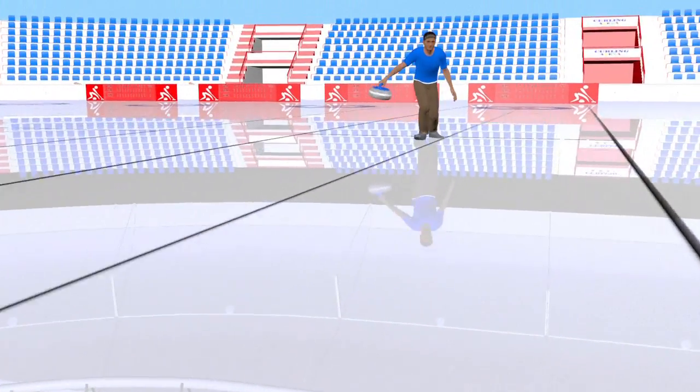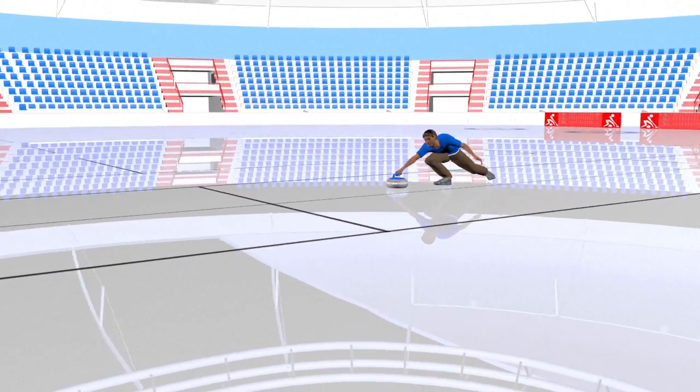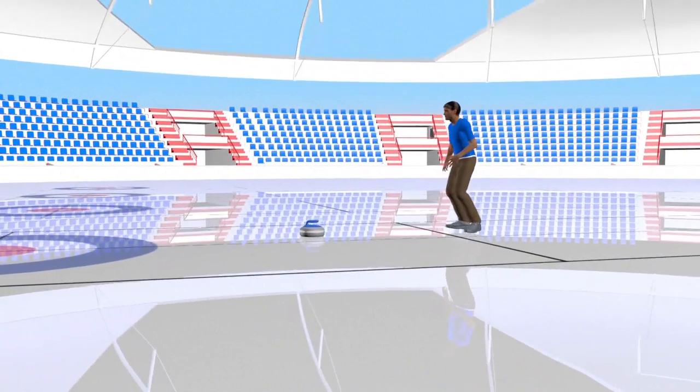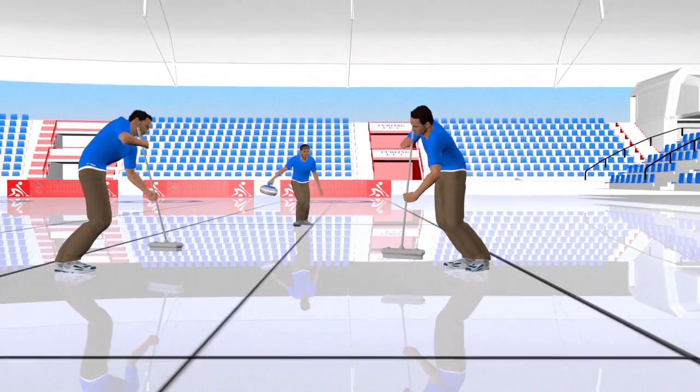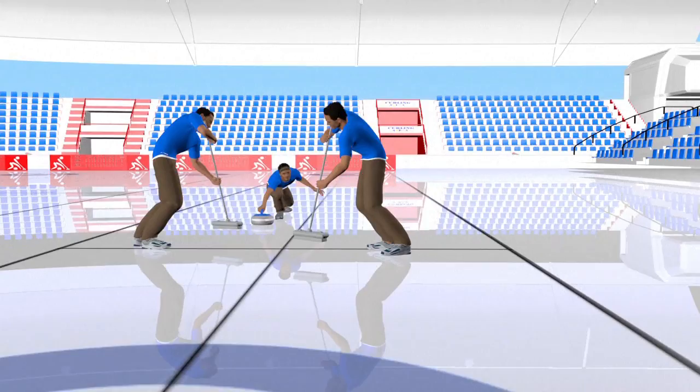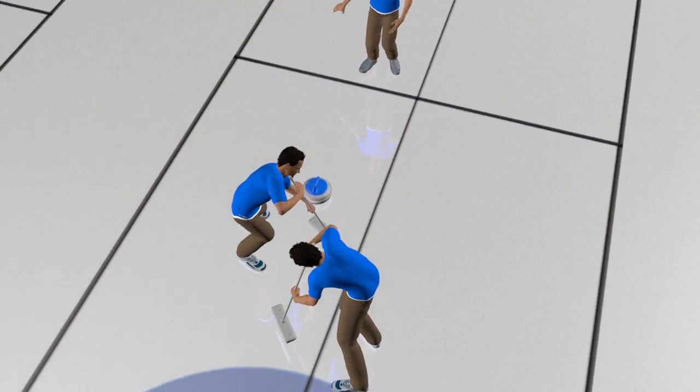Sliding on the ice with knees bent, players drop the stone using a curved or curl technique — hence the name curling. Two teammates can sweep the ice in front of the stone to heat it up using a special broom, which can alter its direction and speed and get it close to the target centre.